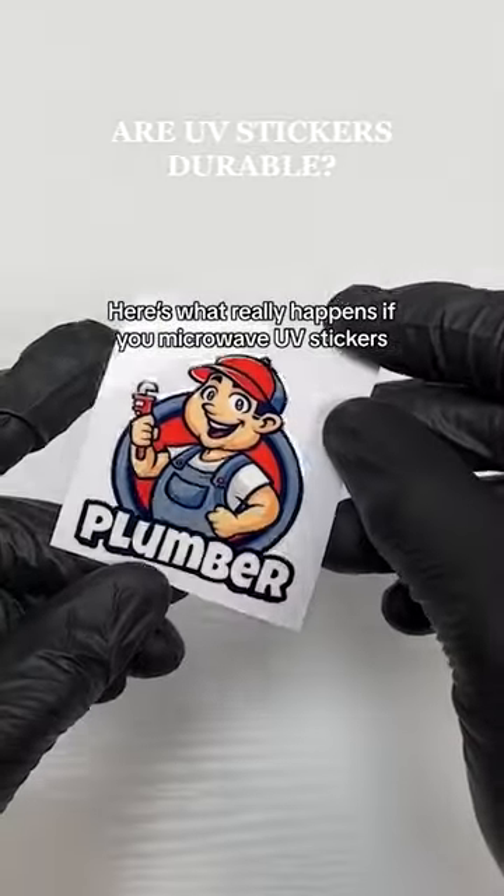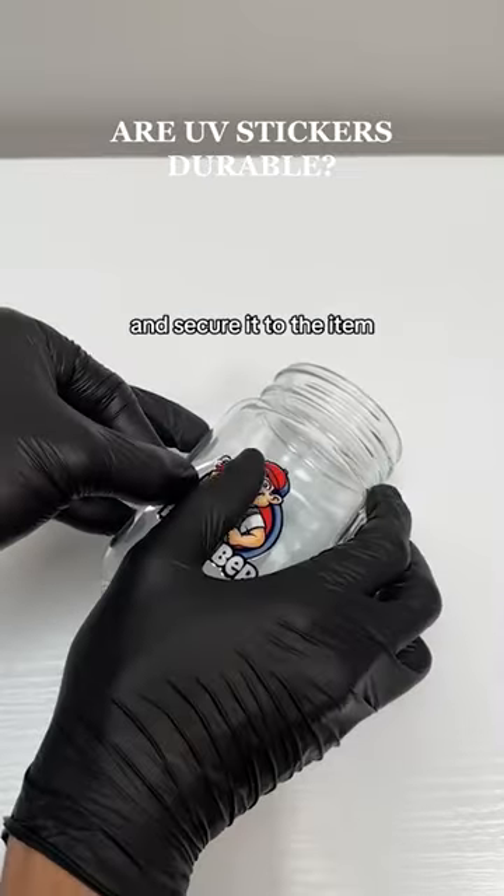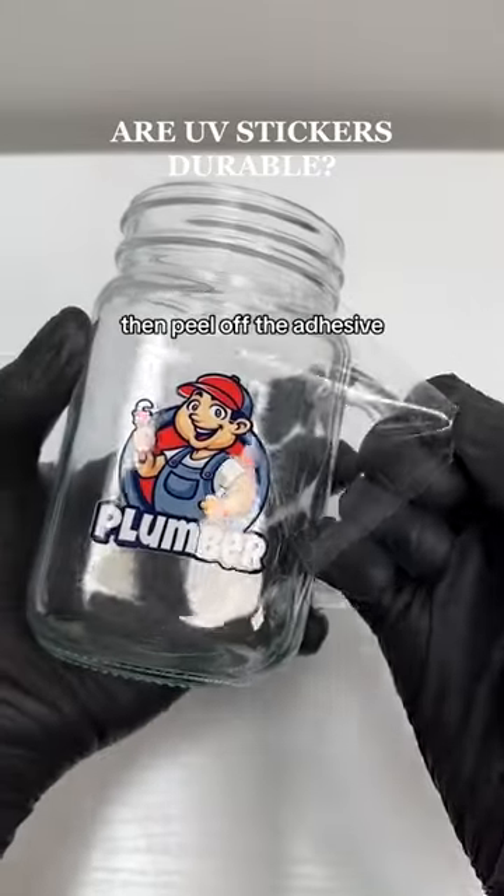Here's what really happens if you microwave UV stickers. Peel your sticker off the carrier paper and secure it to the item, then peel off the adhesive.